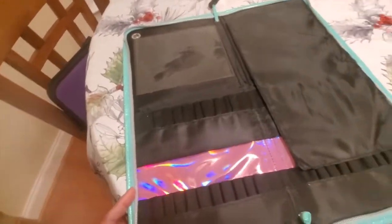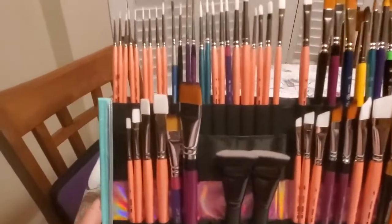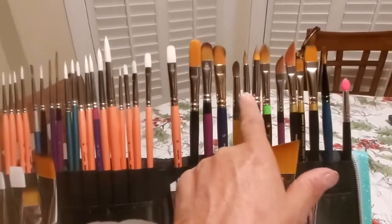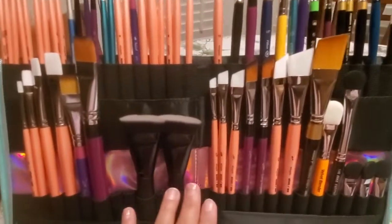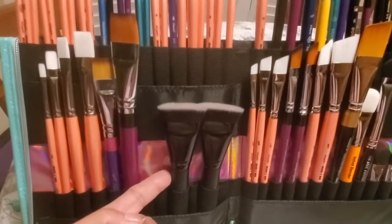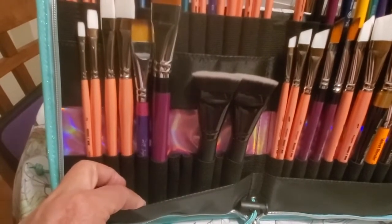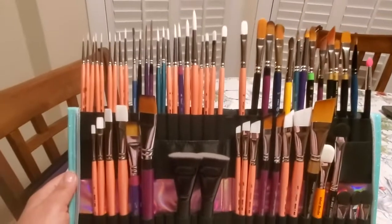Now let's take a look at the brush wallet with all the brushes in it. Now that I've got the brushes in the wallet, you can see I always line things up a certain way, including all my specialty brushes over here to the right — everything is in a particular order. I want you to notice how big some of these handles are. This brush wallet is able to handle those larger brush handles. The pouches in the front are a nice added feature as well — maybe some stencils could be put there.